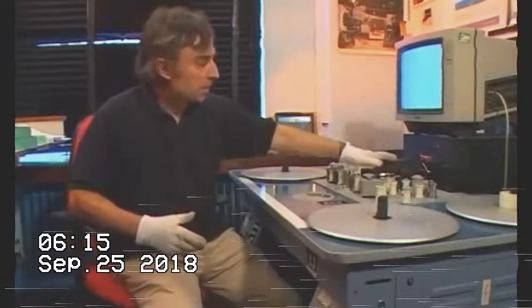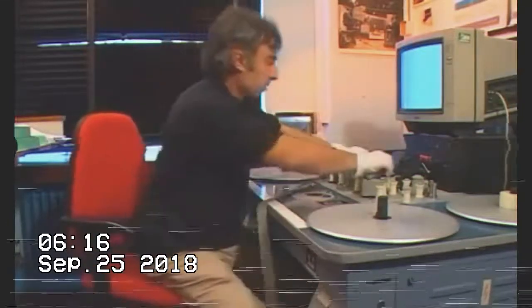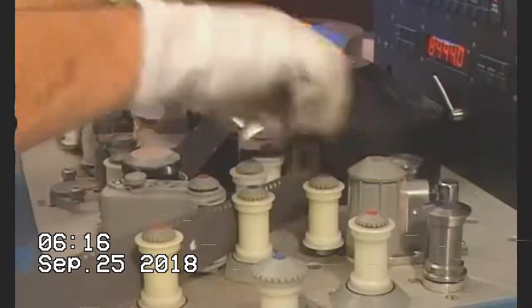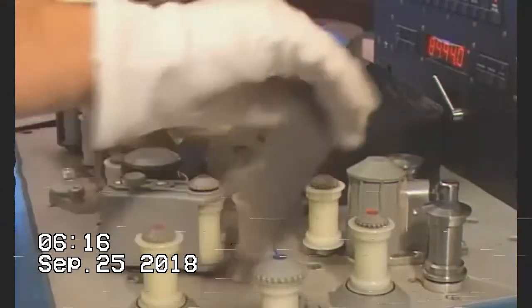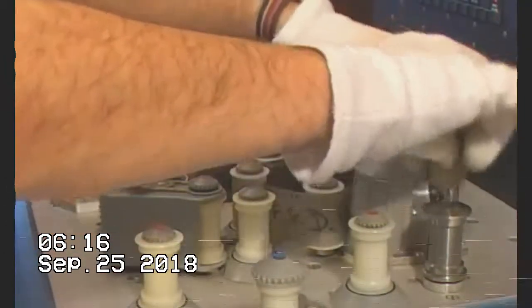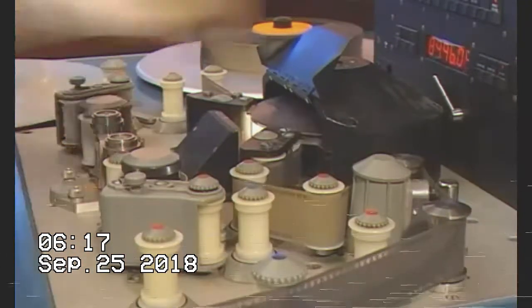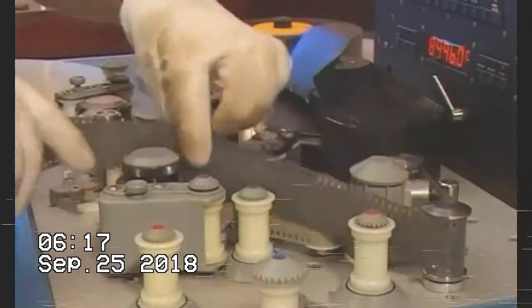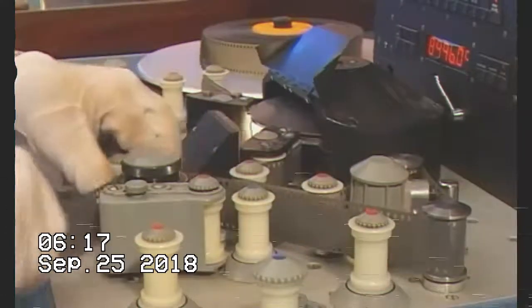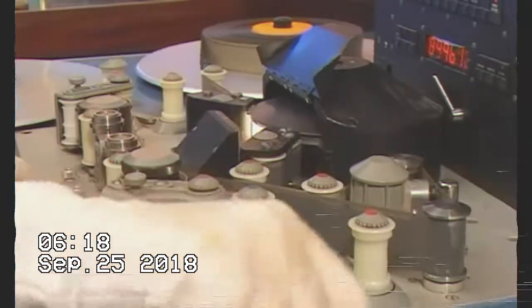We've previously looked at a separate picture and a separate mag track. Now we're going to look at a combined print, which is sometimes called a com-op. So we'll lace it up — we'll lace up the picture, and then I'm going to go through the sound head, and we go through the sprocket drive here because it keeps the film nice and taut. If we didn't go through this one here, you can get some distortion on the sound.